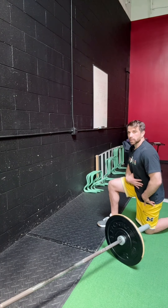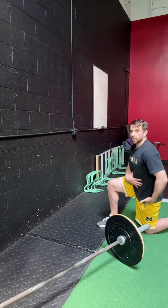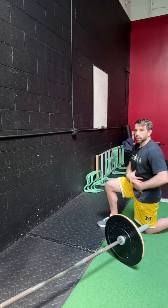Half kneeling single arm landmine press. For the setup, when we're in a half kneeling position, we want the front leg heel directly underneath the knee at a 90-degree angle with the hip. Hip, knee, foot — trail leg knee is going to be directly underneath the hip. People have a tendency when they set up — you see how I kind of kick my butt back and my shoulders come forward — no.